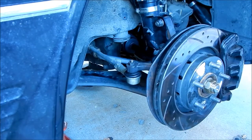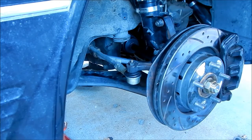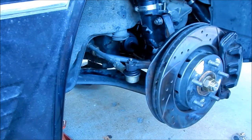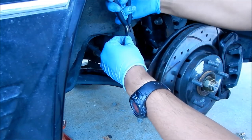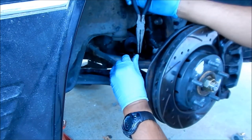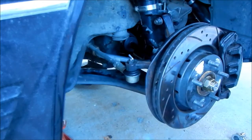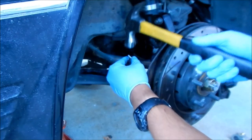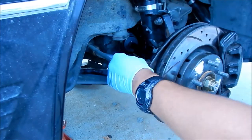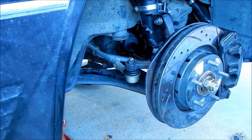That looks good — we should be able to get the cotter pin in there. Using a brand new cotter pin from Harbor Freight, found one that fits pretty well. Going to bend it up — you can bend it any way you want as long as it keeps it from coming out. There's the tie rod done; now we're going to do the shock.